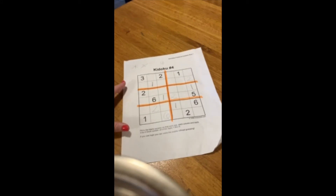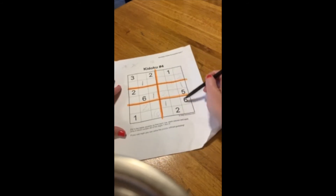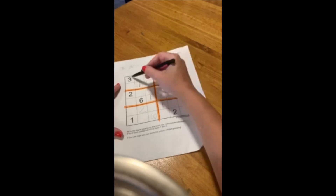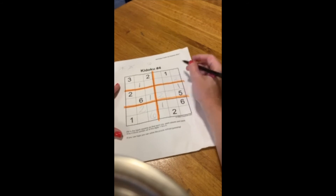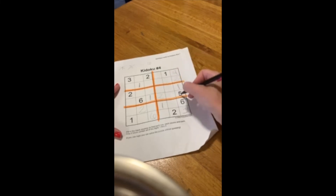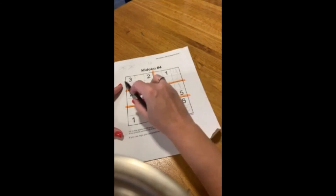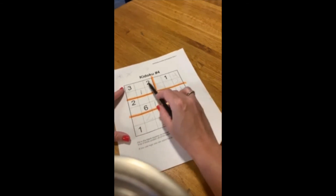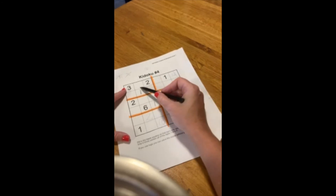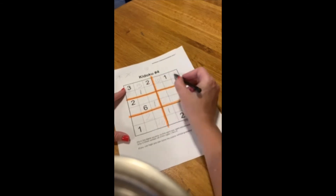As you start filling in more of the puzzle, you want to look for places that are just missing 1 or 2 numbers. I noticed this column has a 1, 2, 5, and 6, but it's missing a 3 and a 4. There's a 3 in this top row, so this cannot be the 3 — so the 3 has to go in the only other spot, and then this must be the 4. Then I'll do the same thing looking across here — it has 1, 2, 3, 4, missing a 5 and a 6. This column already has the 6, so that can't be the 6 here — so this must be the 6 and this is the 5.